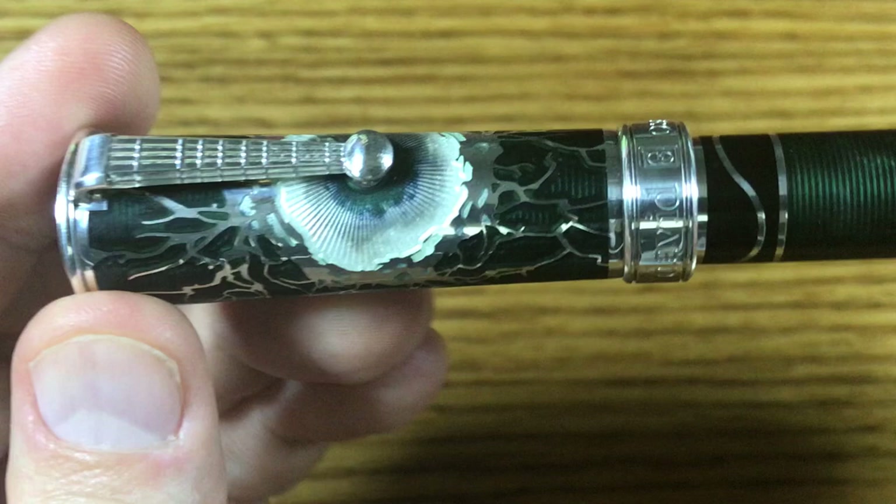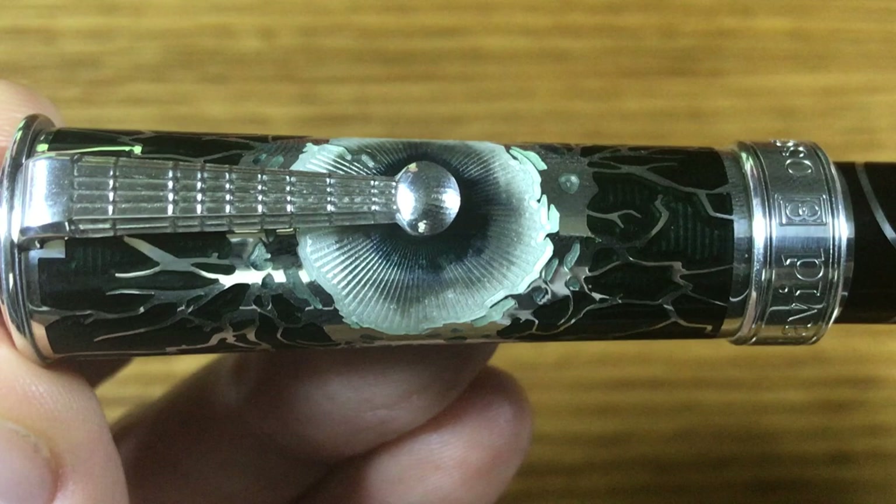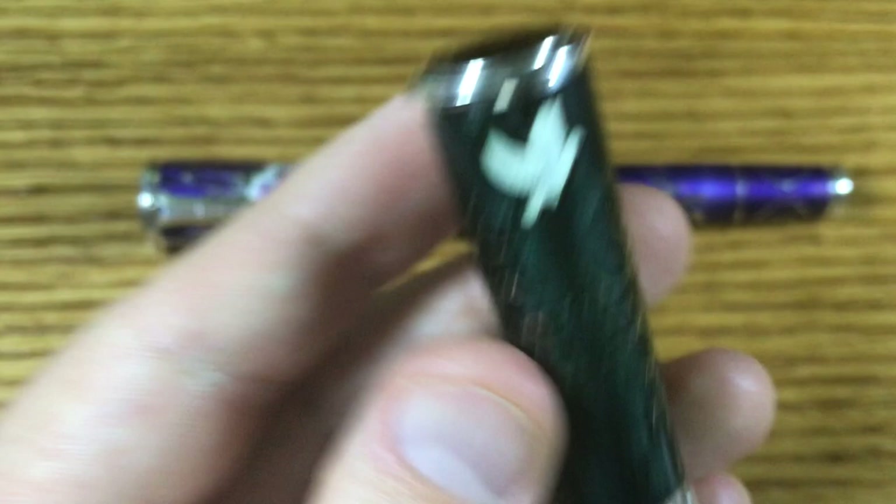I'll do a little close-up of the enamel there. You'll notice that there's a transition between the mossy black to gray to white. That blending of colors is especially difficult to achieve in hot enamel. So kudos to David for being able to pull that off — it has just a lovely effect.